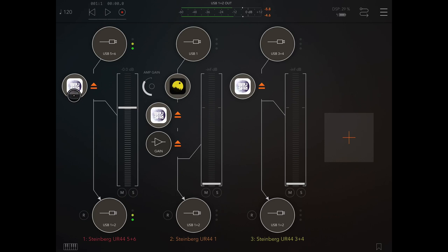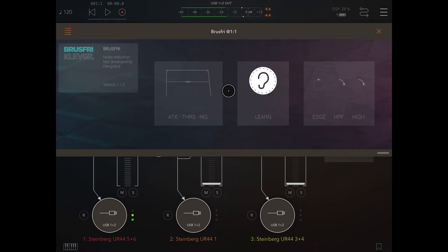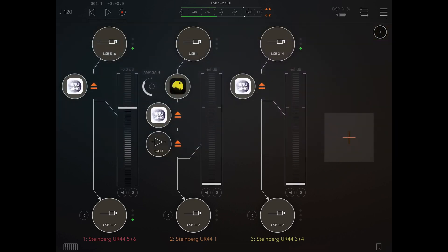Today I want to show you Bruce Free by Clev Grand in some detail, because this is an app I use almost every day. Certainly if it's a screen recorded video like this, or what it used to be when it was filmed and the audio was going direct, I always put Bruce Free on the microphone channel. Bruce Free is a noise reduction — it's like a noise killer.